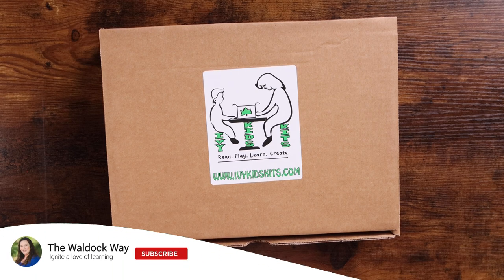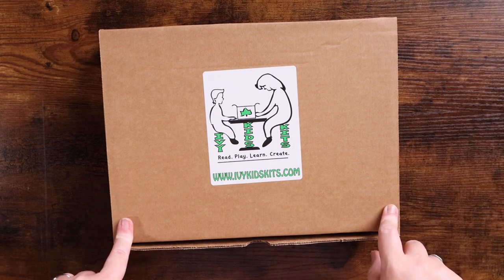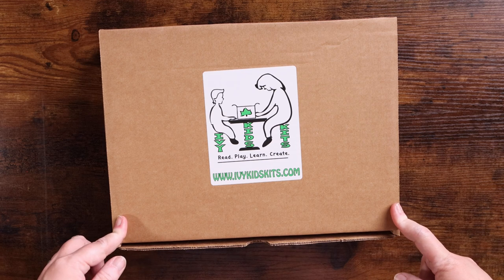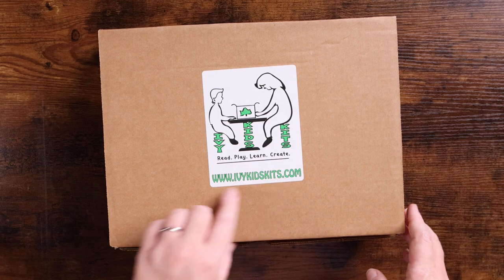Hey everybody, welcome to the Wall Dock Way. I'm Jessica and today's video is going to be an Ivy Kids kits unboxing. I have to be honest, when I saw this — a lot of you had reached out and said I hadn't done an unboxing of one yet — and I was a little jealous that I didn't use these in preschool. They are just so fun. It's read, play, learn, and create.